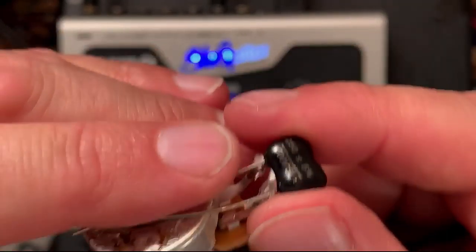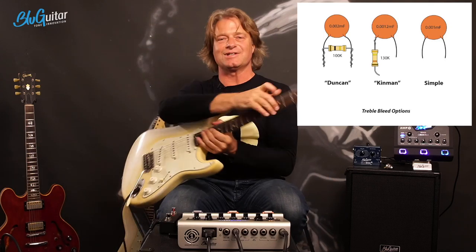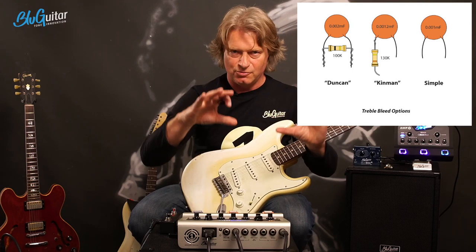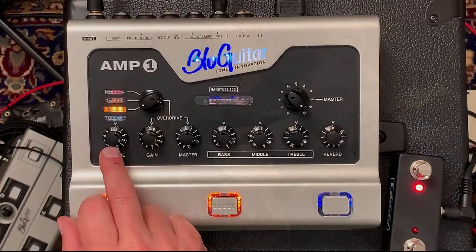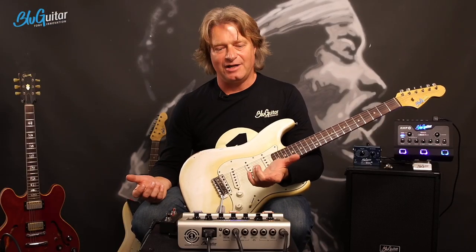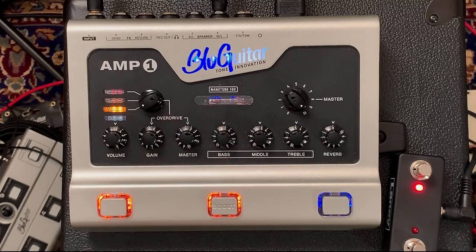That kind of treble bleed you also find on the Amp One on the clean volume and also on the gain. The message here: when you have a treble bleed, you get more highs when you dial the gain back, or when you dial the volume to a lower setting. The reason I did that is because if you have high output pickups, usually you're missing clarity. You want a bit more sparkling highs. If you have high output pickups, you can easily afford to have a bit less gain. Then the whole thing is not as muddy and it sounds nicer and brighter.